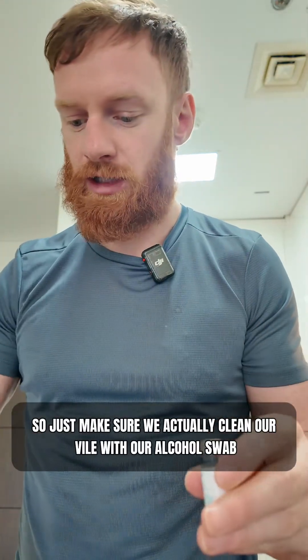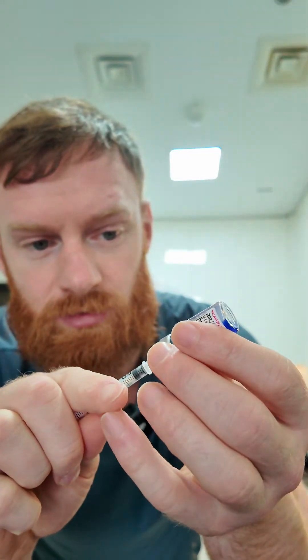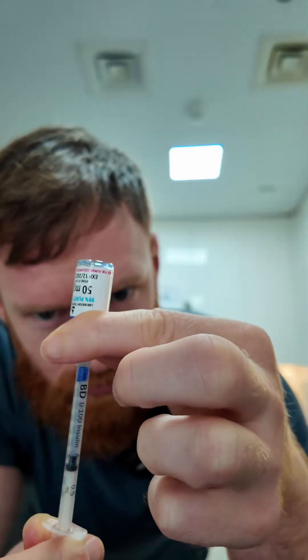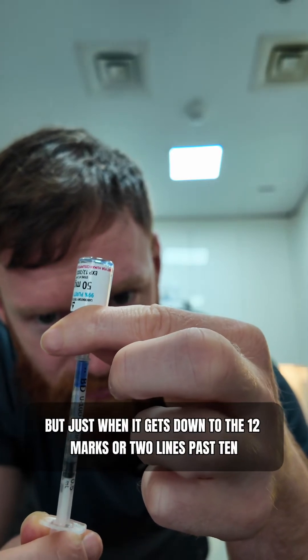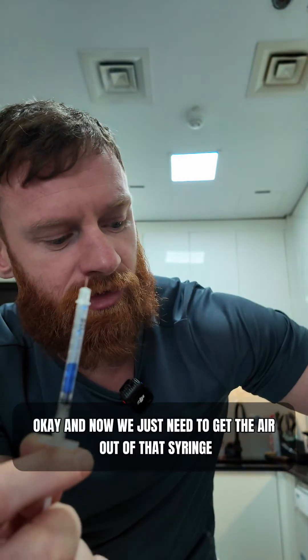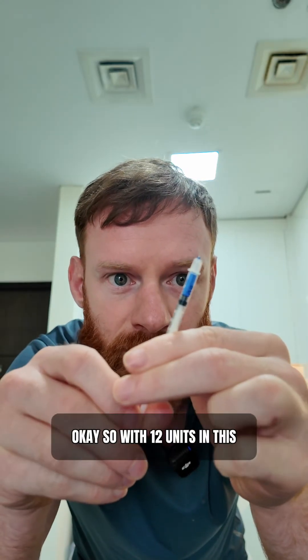On my syringe I'll be drawing out to the 12 mark — basically two lines past 10. Make sure we clean our vial with the alcohol swab. This one is actually blue so it might be easier to see. There's a lot of air in this one, but just draw until it gets to the 12 mark, or two lines past 10. Flick the syringe to get any air bubbles to the top. Once all the air is out you can see the liquid starting to bubble out — 12 units, giving me 3 milligrams per dose.